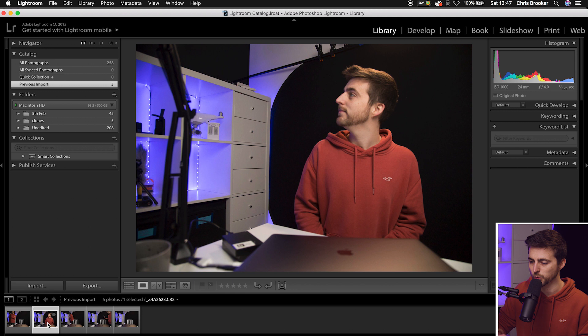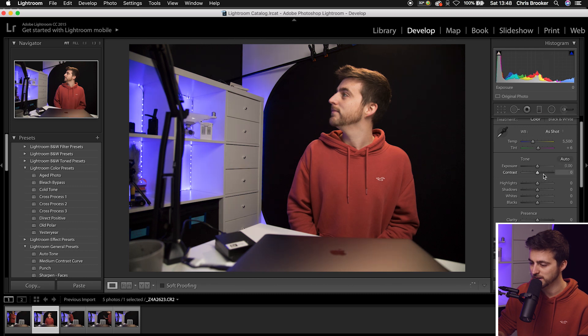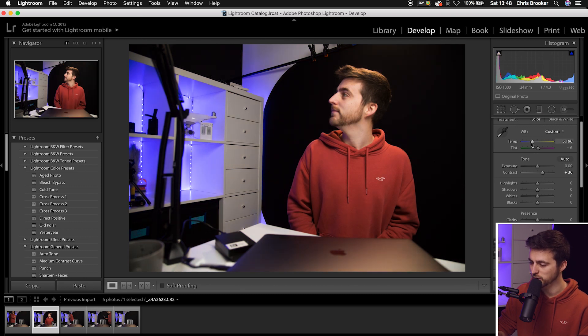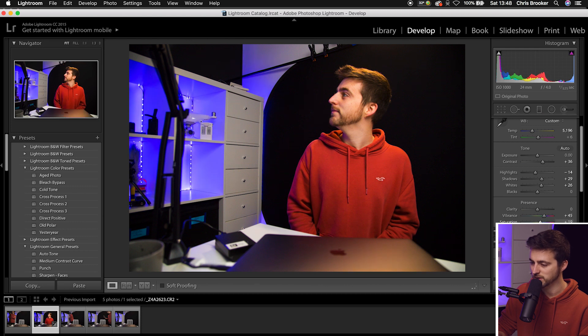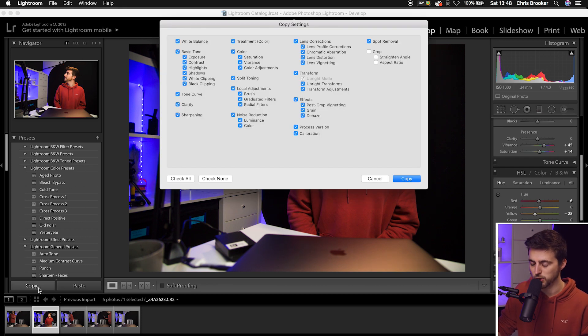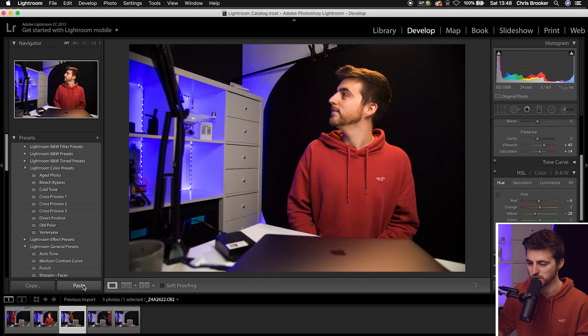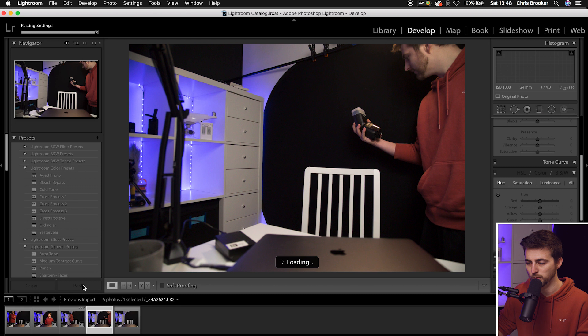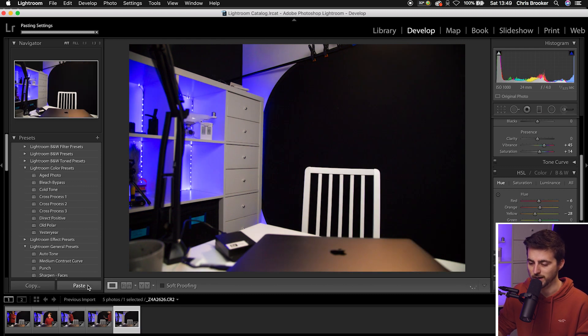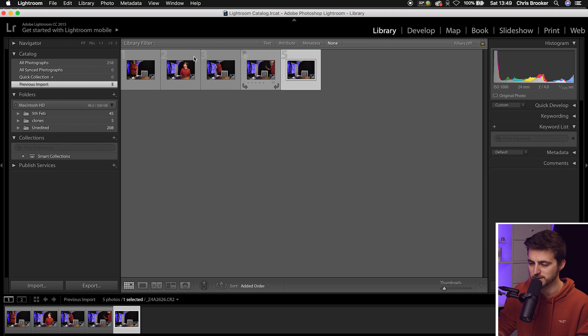Go into one of the photos, then go to Develop. Inside the develop tab, make all your color corrections — increase the exposure, add some contrast, change the white balance if you like, pull the highlights down, shadows up, whites up, increase the vibrance, and increase the saturation just a little bit. When you're happy with the look, copy those settings — go Copy, Copy — then go to the first photo and paste. Paste that color effect onto each photo in turn. The color effect should be applied to all of the photos, and you can check in the grid view to confirm all five photos have it applied.